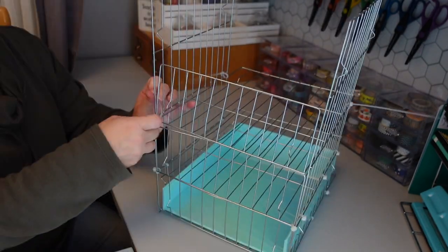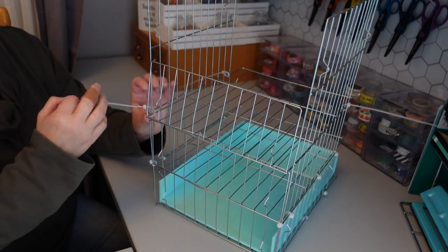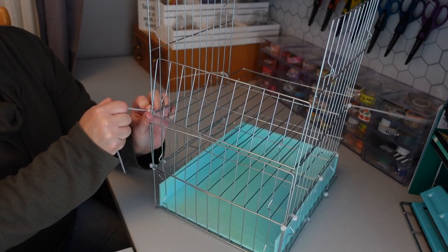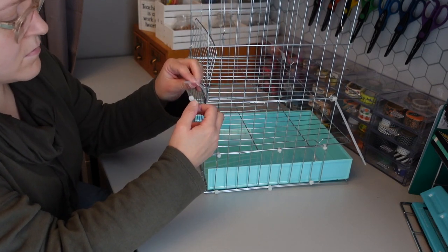I'm actually using this organizer to organize some stickers and different crafting supplies on my craft room desk. I want to know what you guys think you would do with this project — so in the comments below, let me know how you would use this organizer.